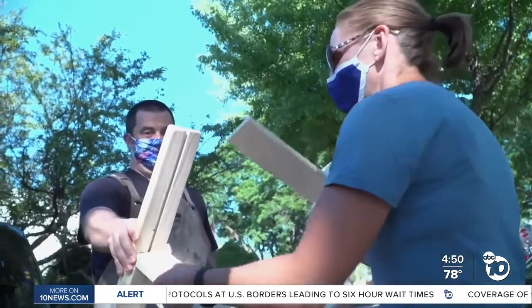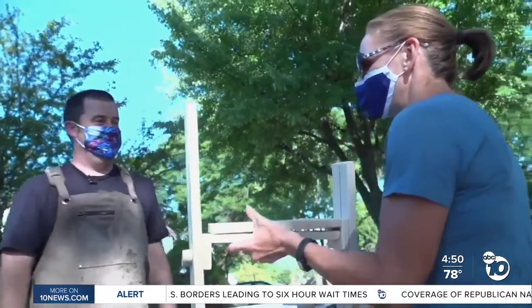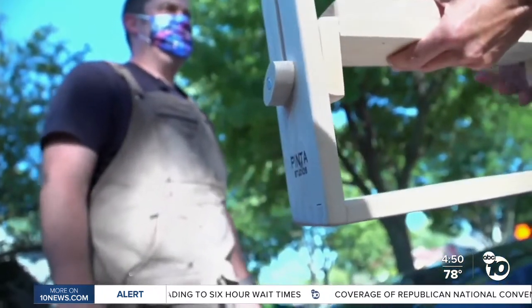At $30 plus shipping, Pinta says he wanted to keep the contraption — which doesn't have an official name — affordable. We wanted it cheap enough where a teacher could go, oh, I'm going to try it. And even if it doesn't work, they're out $30 bucks.